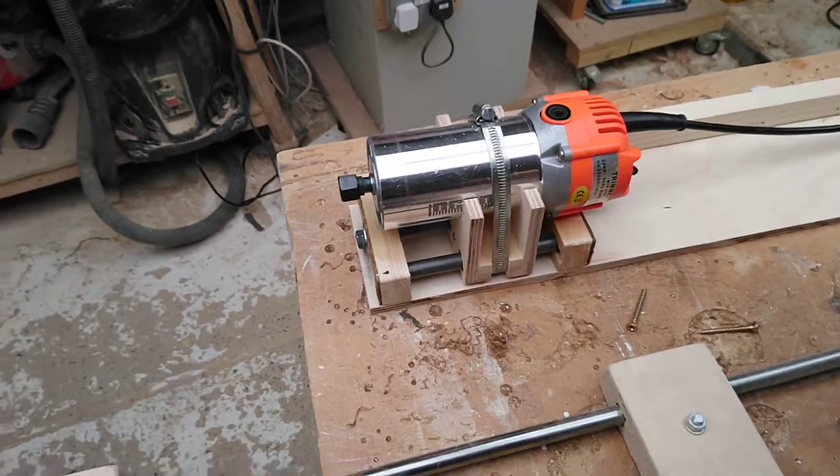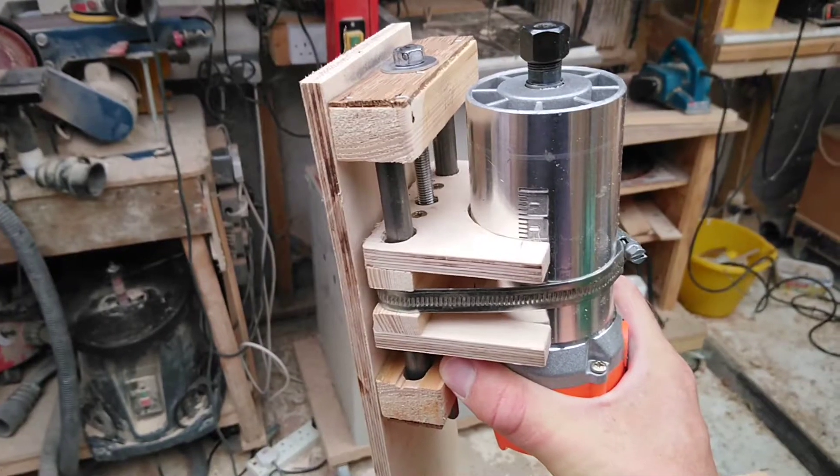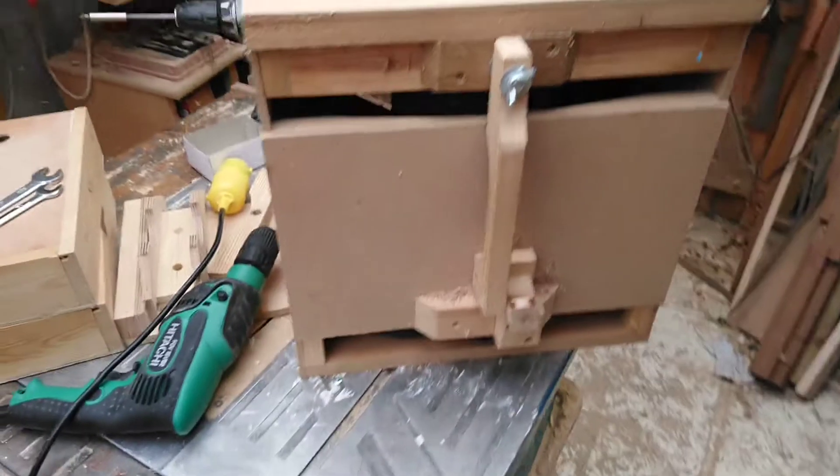This is a new prototype I'm working on for a rise and fall unit, to fit inside a router table using a small trim router. And this is one of the original prototypes.